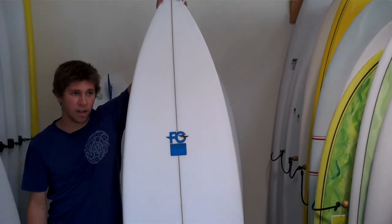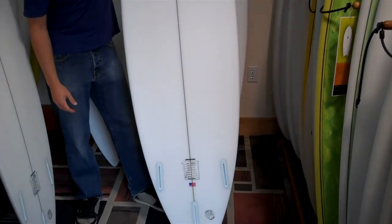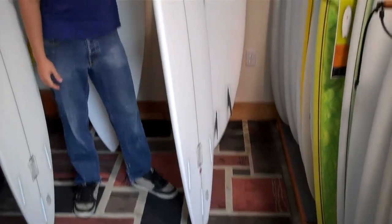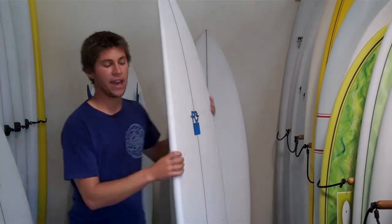This board has the least amount of rocker of any of our short boards, which helps to get you in really early. It stays fairly thin on the rails, but keeps some thickness through the middle for easy paddling.